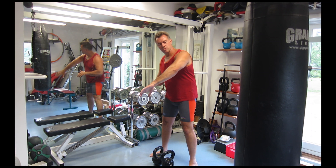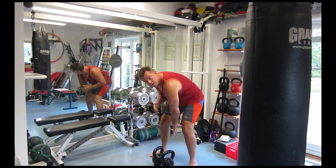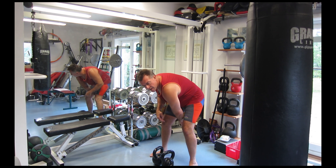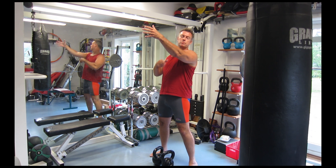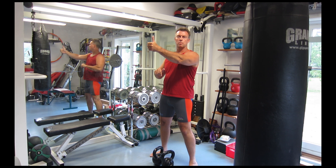Therefore, you do an internal rotation of your shoulder at the bottom part of the swing, so your thumb is pointing backwards. And when you come up, you do an external rotation of your shoulder, so your thumb is pointing upwards.